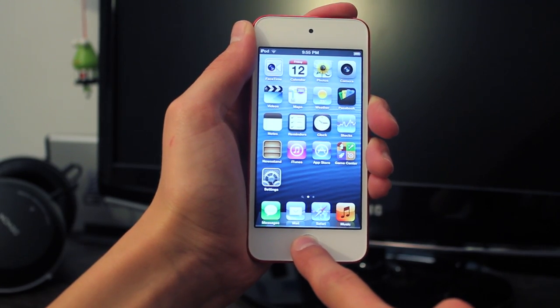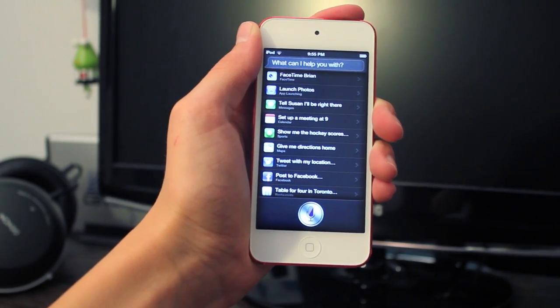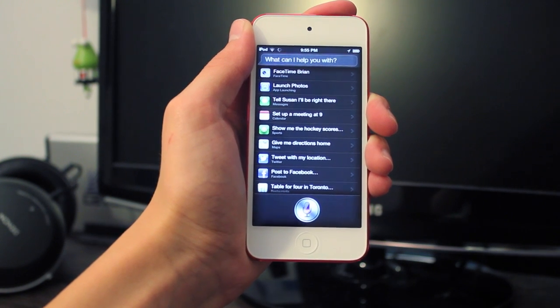First we have Siri, which I was surprised by — I actually didn't even know the iPod had this. But when I turned it on, there it is. It works fine.